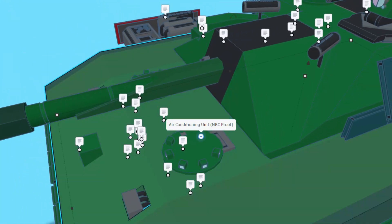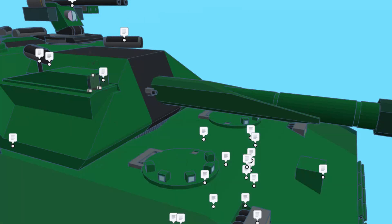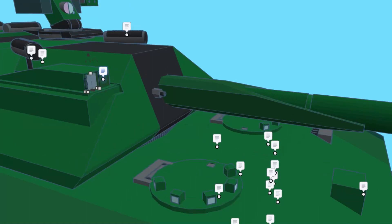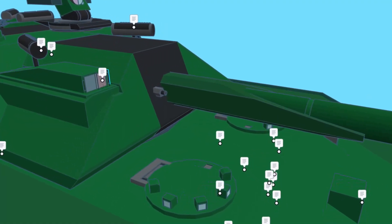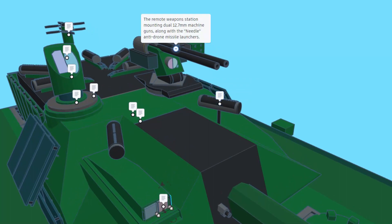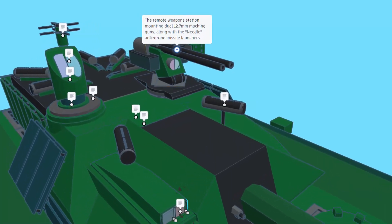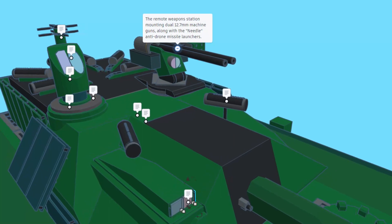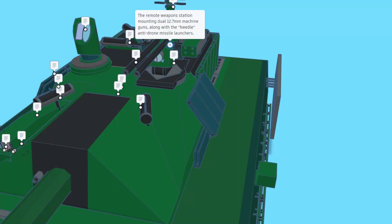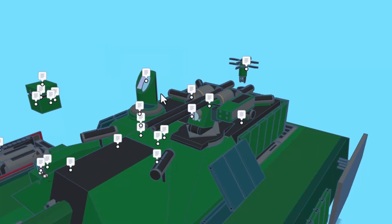As we look through while it's transparent, check out the cool details, like the marks that would be on that metal floor. I'm going to shut off the transparency, and right here, we can find the air conditioning unit. It is nuclear, biological, and chemical warfare proof. Right here, we have got the main gunner's sight with fourth generation thermals. One cool feature is if we hit T for transparent, we can look through and see the thermal sights. You can see here we have forward mounted hard kill APS launchers. This is the remote weapon station with dual 12.7 millimeter machine guns, along with the needle anti-drone missile launchers. This is the commander's panoramic sight for observing the battlefield. It uses third generation thermals.